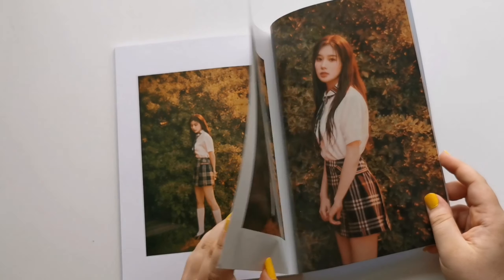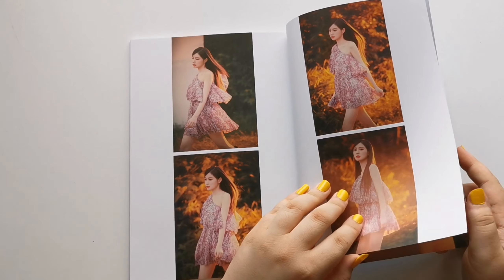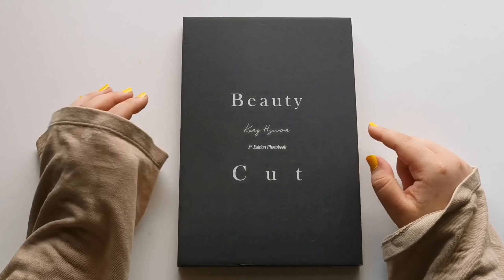This outfit is so cute, so stunning. Also this outfit on my little dress. This is kind of a weird angle as well, but who cares? And then this is the back of this photobook. So that was it for the A version. Let me move on to the B version.